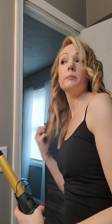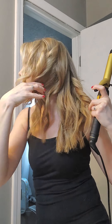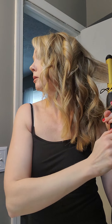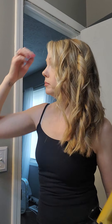Now what I do is I kind of go through and make sure everything is kind of curled. Kind of look back here, make sure I have all those curled. It's usually the ones in the back that you're going to have a hard time with — that's what a mirror is for. So then what I do after I have everything curled is I just kind of put my hands through it like this.